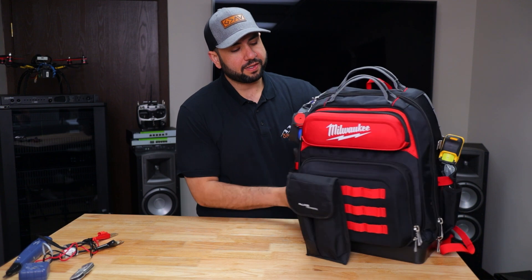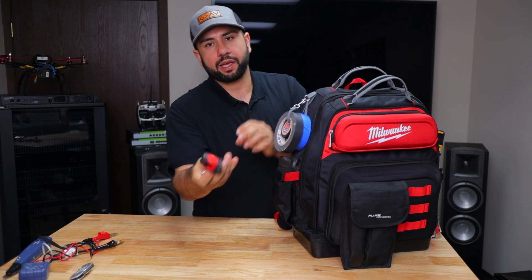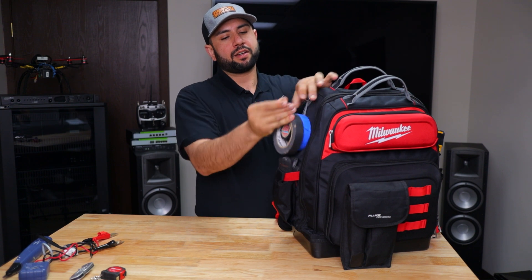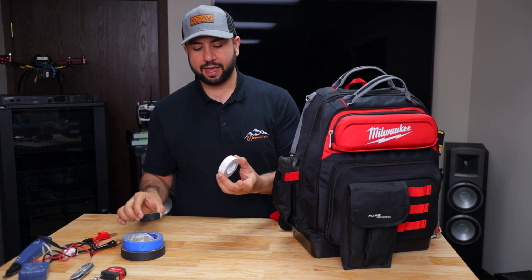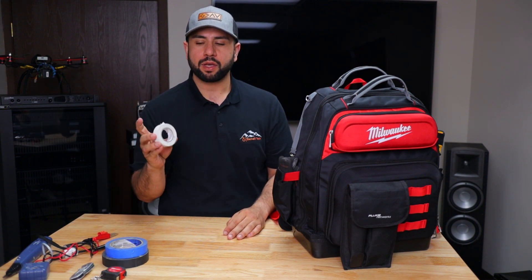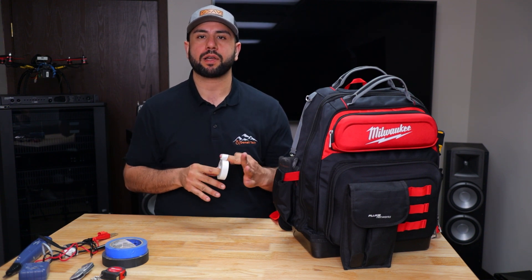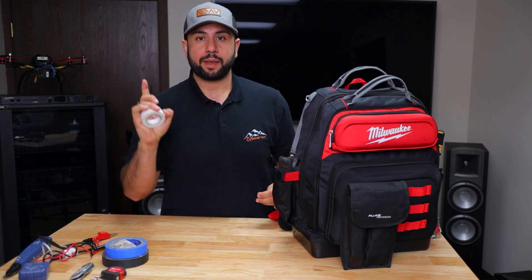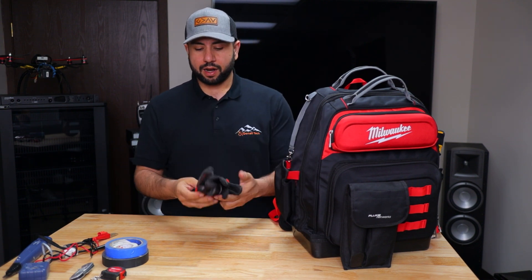On the side I have a small tape measure in case I need something quick — it's Milwaukee. And then I have a bunch of tape: gaffer's tape, blue tape, some Tessa tape, and 3M white tape. As an AV technician you always want to use white tape, because if you use black tape it's going to leave residue on the wire and make a mess. Always use white 3M tape — don't use anything other than 3M, 3M is the best.